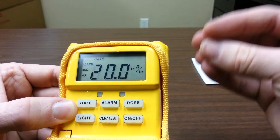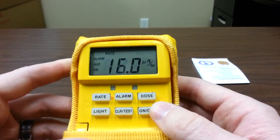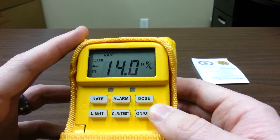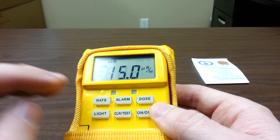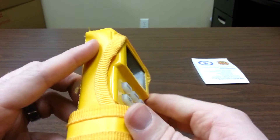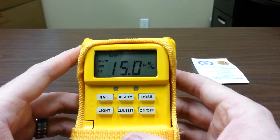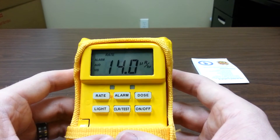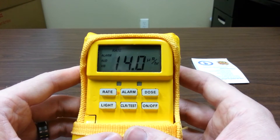One important thing to note: this only detects gamma radiation. By the specific metallic construction, alpha and beta particles cannot penetrate this device and reach the sensor. So we're only detecting gamma radiation. You cannot rule out the complete presence of ionizing radiation from a situation — you can only say there's no gamma present by using this device.